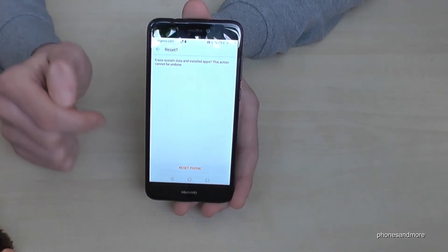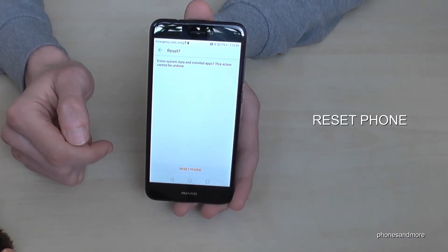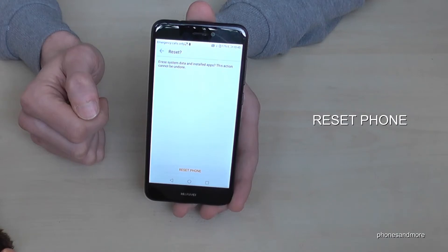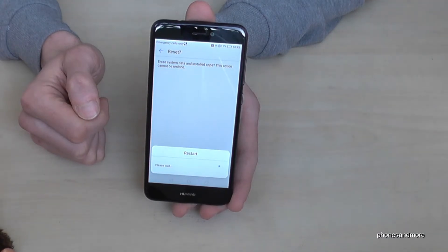Then it's asking again if you're really sure what you're doing, and then you confirm again — 'Reset Phone.' And then there's no way back.